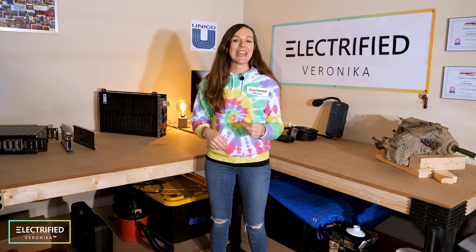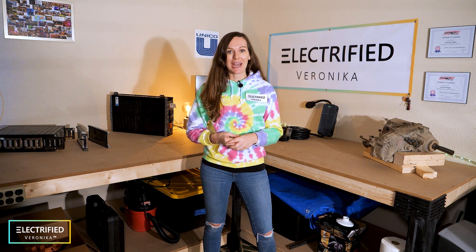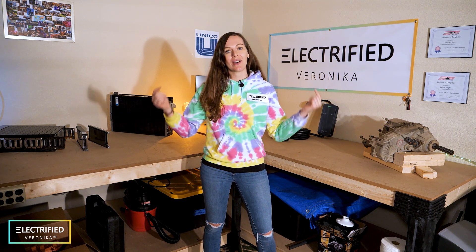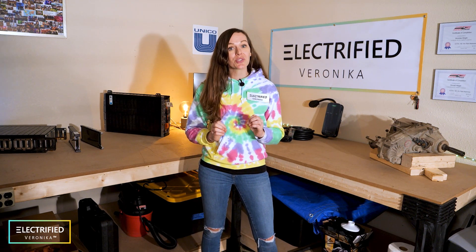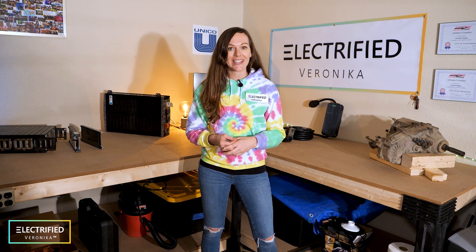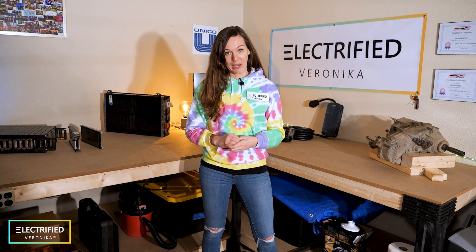So get your dream car ready and follow our journey. We will be sharing lots of videos in the coming weeks and months. You can find all the information on my website. I share lots of things on Instagram, but also on LinkedIn.